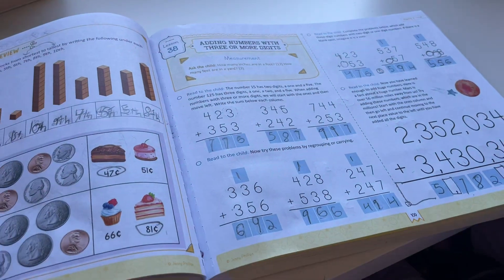She's only ever done the Good and the Beautiful Math — level K and then level one last year. She was able to transition really well from the old math into the new math, no problems. We're about 38 to 40 lessons in and she's been doing great. I'm very proud of you. Thanks.